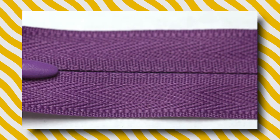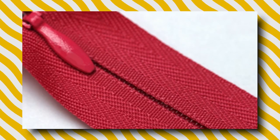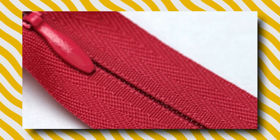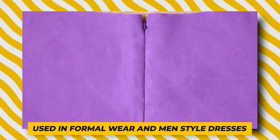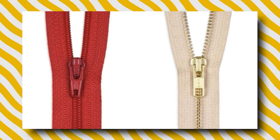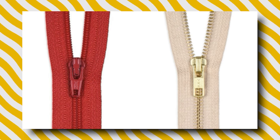Invisible zippers are a little different than the others — the teeth are on the back side of the zipper. This means that once it is sewn into your project, the zipper itself should not be visible from the right side. These are commonly used in formal wear and many styles of dresses. Since we usually only use metal and coil in bag making, those are the two versions I'll talk about in this course.